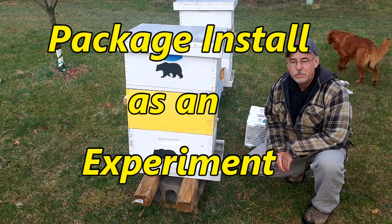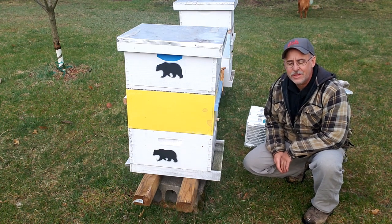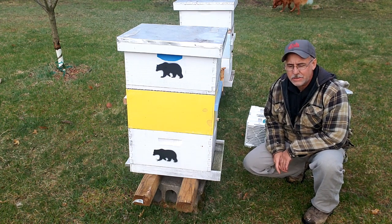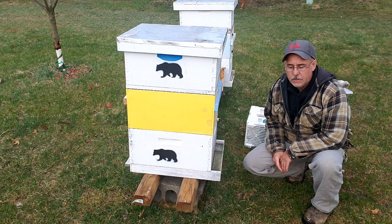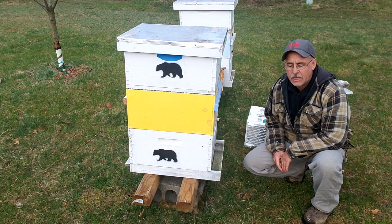Good morning everyone, it's Kevin at Bear Creek. This goes into the category of 'don't try this at home.' It's about 10 after 6 in the morning here in central Wisconsin, and it's about 37 degrees outside.